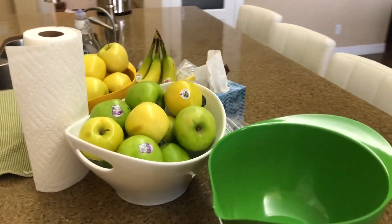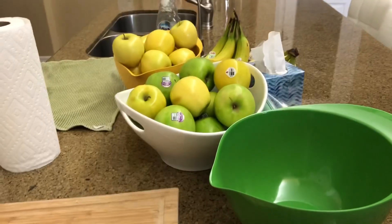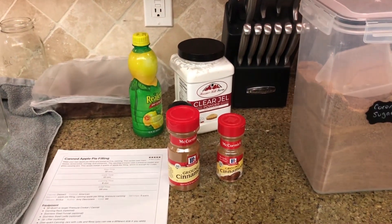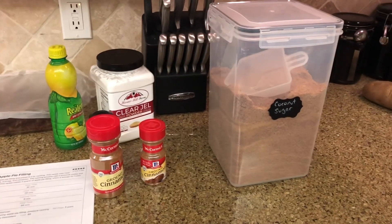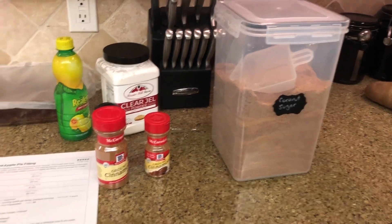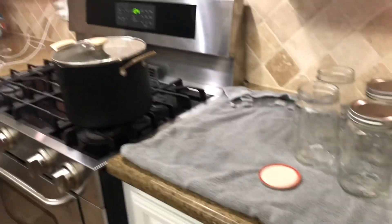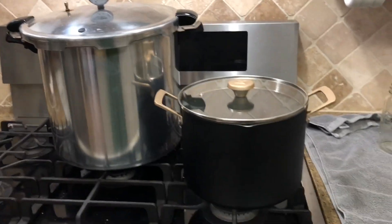We've got to get our supplies ready. I've got my apples here, and we're going to be peeling and cutting them. For the filling we're going to use something called clear gel — it's modified cornstarch that holds up better in the canning process than regular cornstarch. Instead of granulated sugar I like to use coconut sugar. I've got my recipe, I need to clean these jars, the stock pot is already cleaned, and the pressure canner is sitting out ready to go.